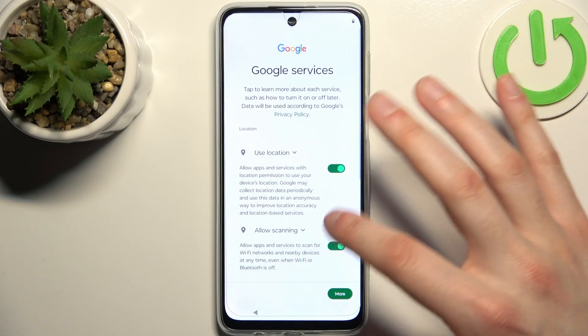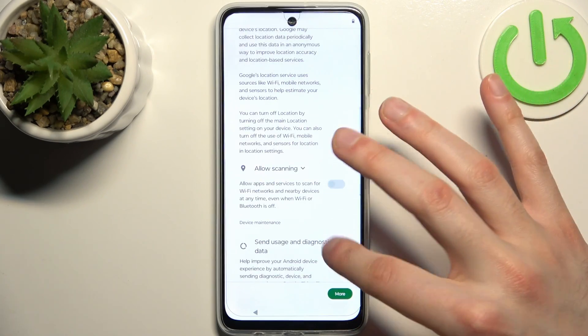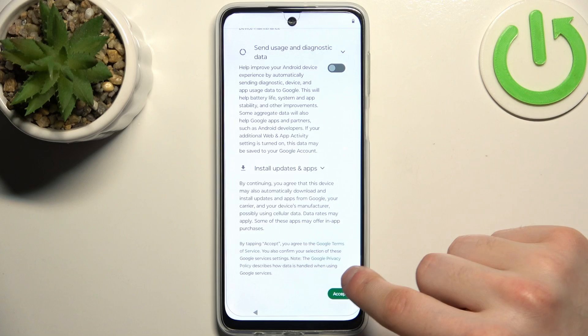Then you have the Google services, which you can turn off, but you can also just leave them be. Tap accept.